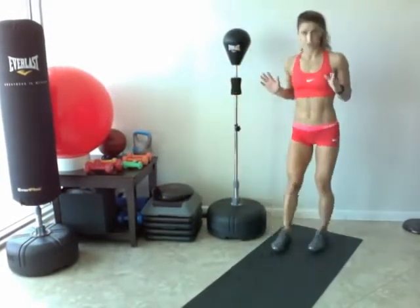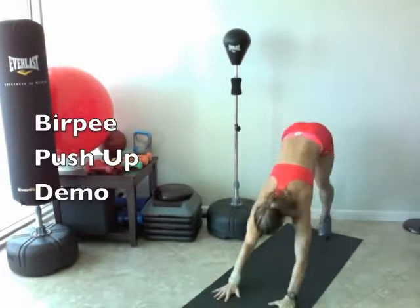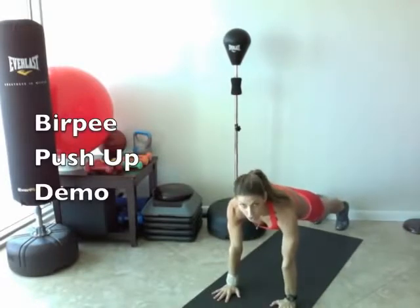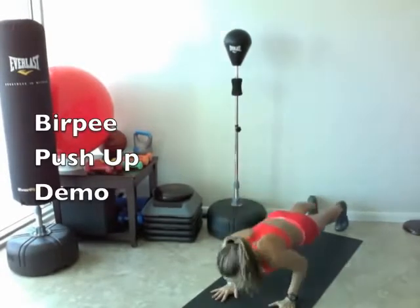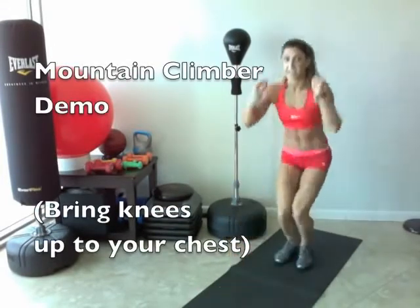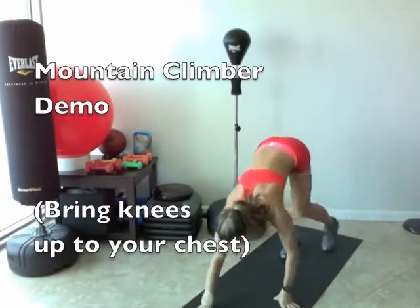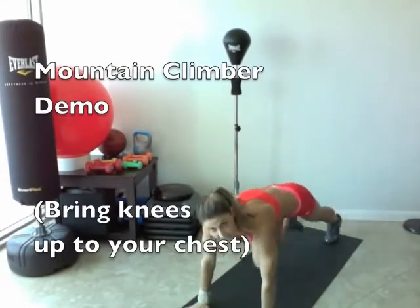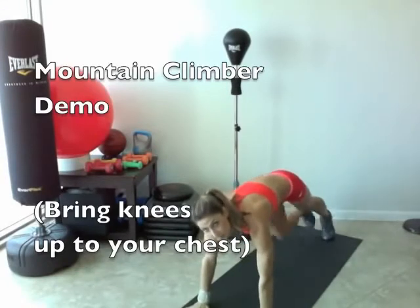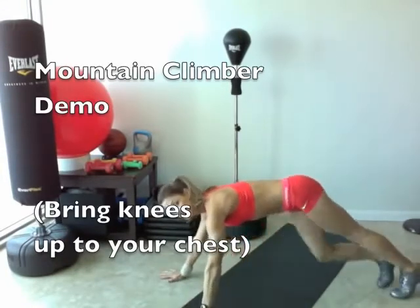Let me show you what a burpee is for those of you that don't know. You're standing with your feet together. You're going to jump up and bring your feet all the way back, lower down slowly to a push-up, come up, bring your feet in, and jump up. And a mountain climber on your hands — you're bringing your knees up to your chest.